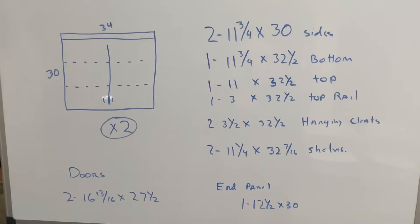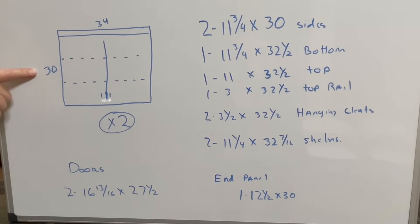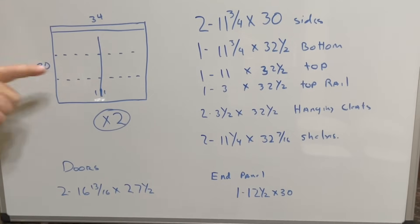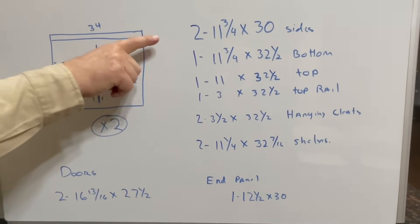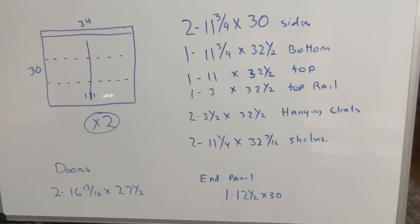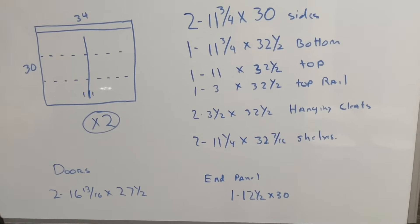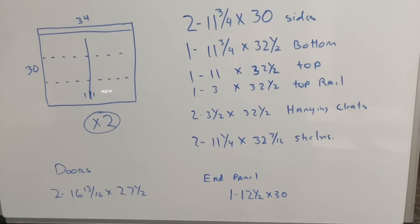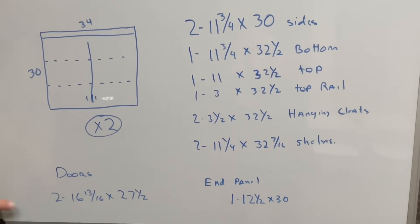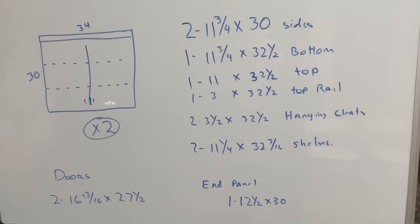As with all our projects, we start with the whiteboard drawing so that it gives us our cut list. Our cabinet will be 30 inches tall and 34 inches wide, and we'll have two of them. We've listed out our cut sizes — our sides, our bottom, and our top is a two-piece: an 11-inch top panel with a three-inch face rail that makes up 11 and three quarters. We'll have two hanging cleats, two adjustable shelves, and the size of our doors. Let's go to the table saw and do our cutout.